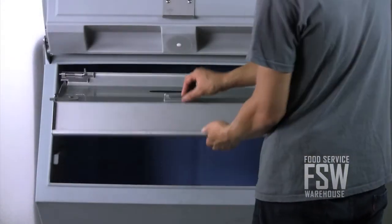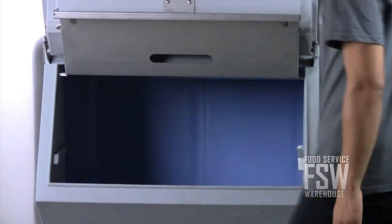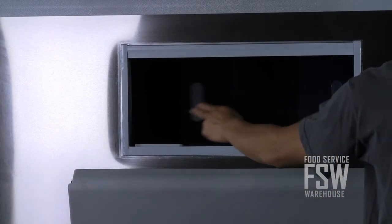The insulated ice storage bin has a stainless steel finish with a galvanized back and bottom. To monitor the ice level in the bin, just look through the plastic window.